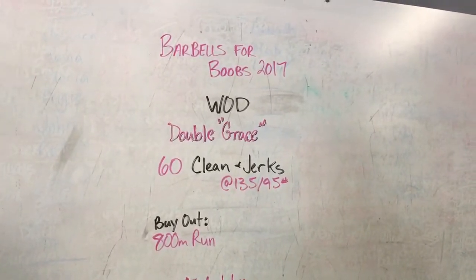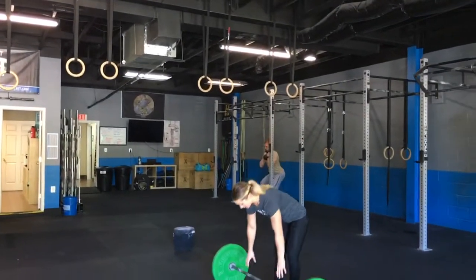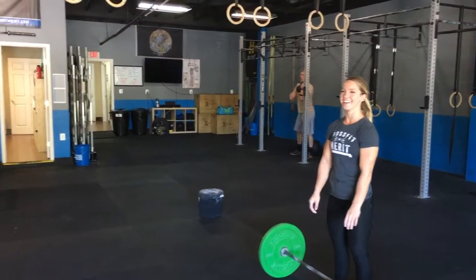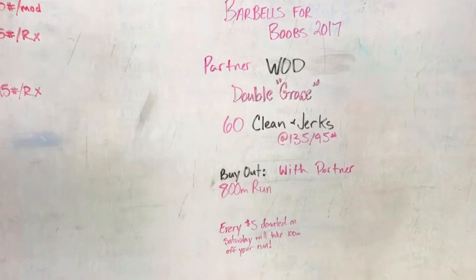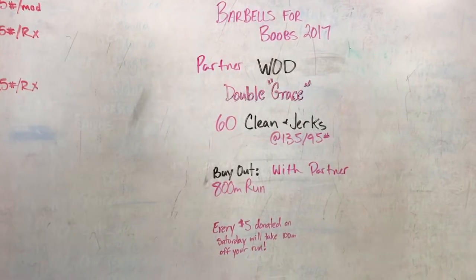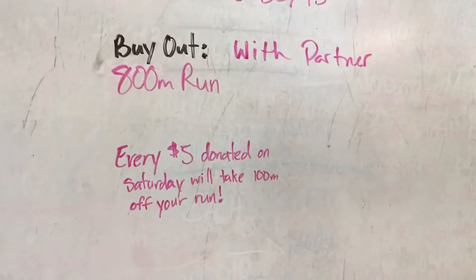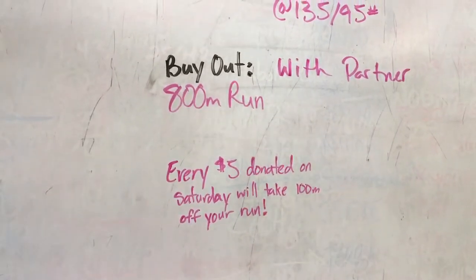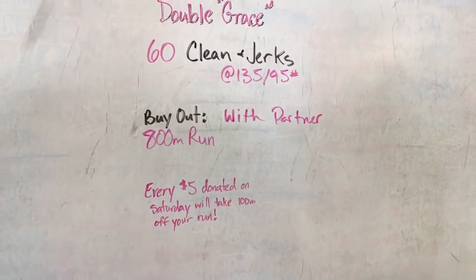Wait — so this is actually going to be partner Double Grace. You're gonna work with a partner and you're gonna get the option to get out of some of that run. It's a true buyout: every five dollars you donate on Saturday, you can take a hundred meters off your run. So run less and donate to a good cause — pretty good deal, right?